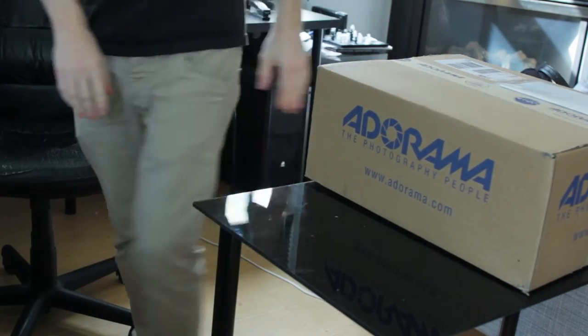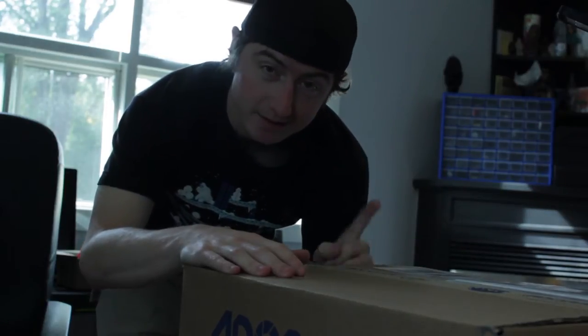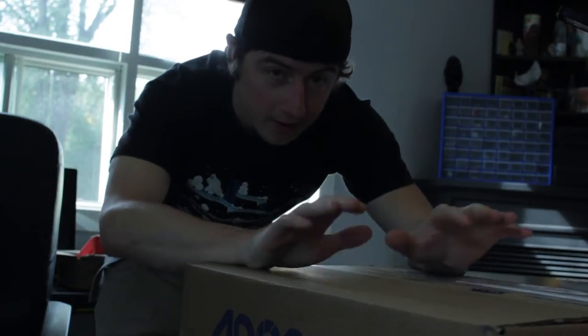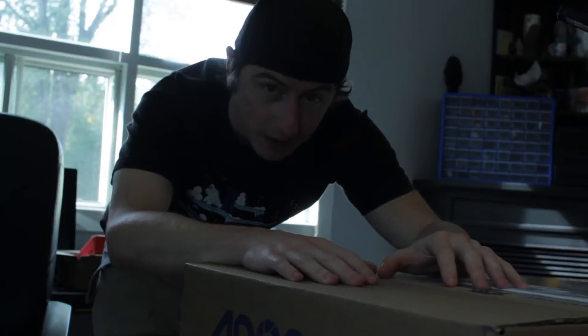This is exciting new camera stuff, I'm really excited to open this. I haven't been recording much but this is exciting. Let's open this up, show you what it is, and I'll explain what I'm doing.